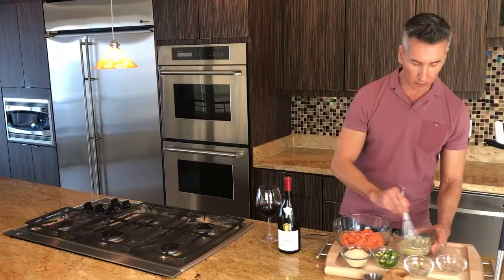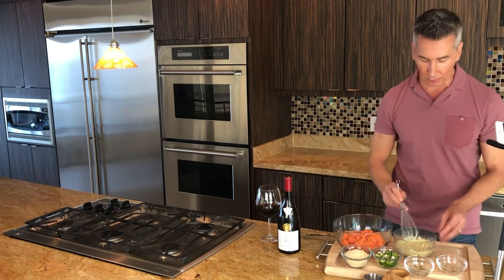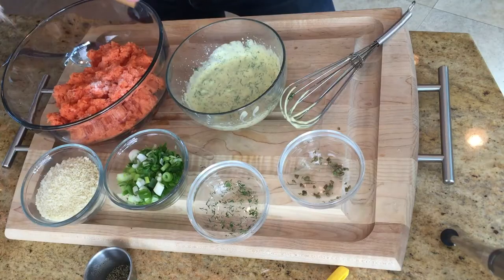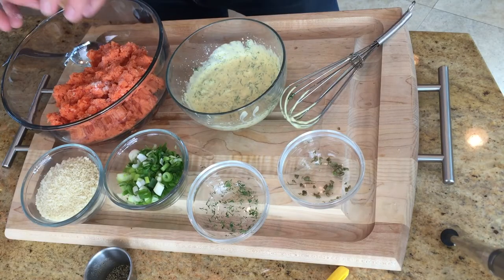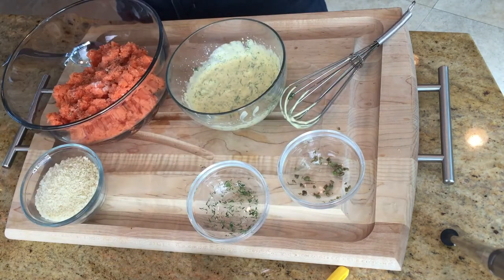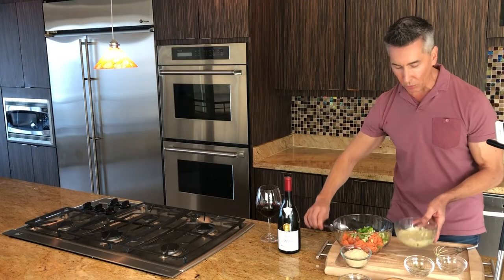And to the actual mix itself, we are going to add some fresh dill. And there we are for the wet ingredients. Now let's get some salt and pepper on the actual fresh coho salmon, and to that we are going to add scallions I chopped up.